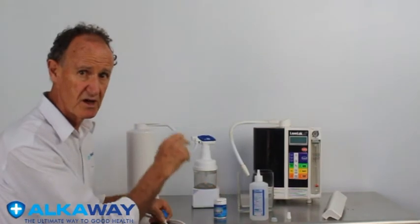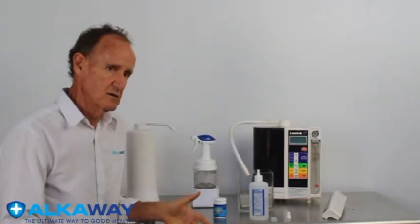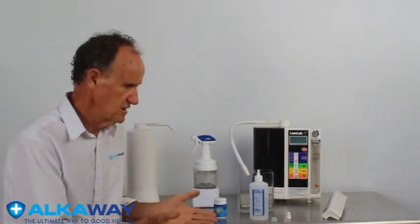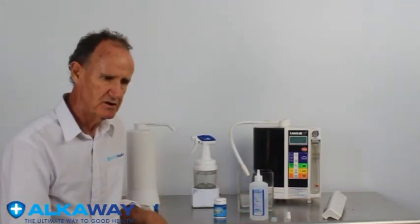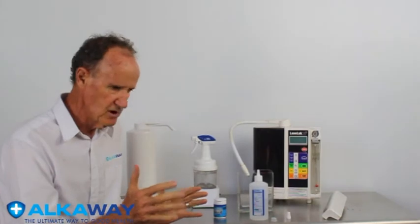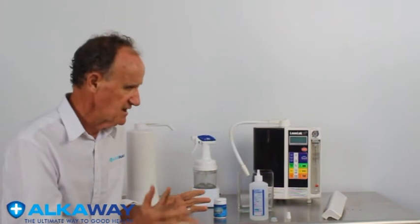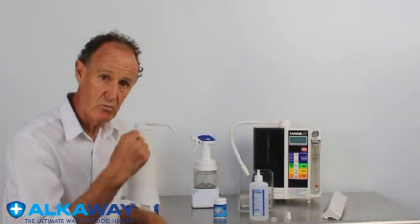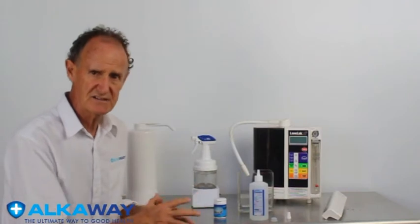A lot of people rave about it and obviously it is fabulous. I have a friend who runs a very big company that supplies systems much bigger than this one to restaurants, large meal facilities, everywhere where large-scale cleaning is done. They produce thousands of liters of this water, with thousands of liters lost as the alkaline byproduct as well.